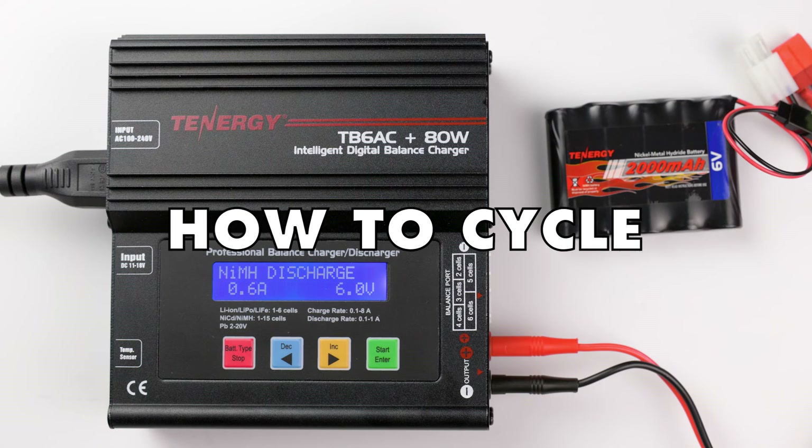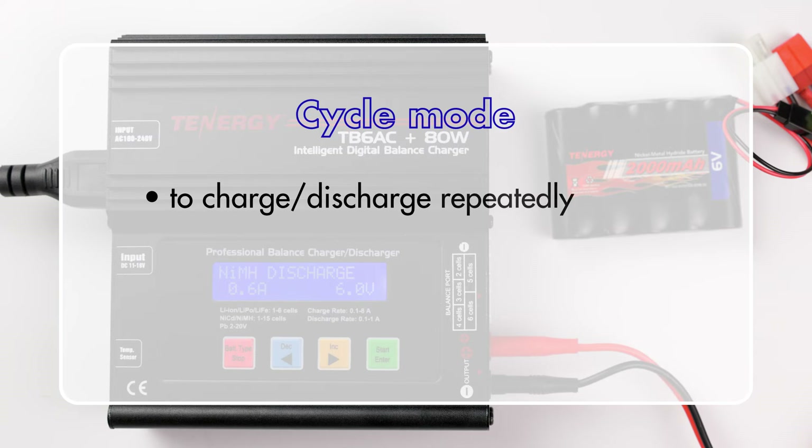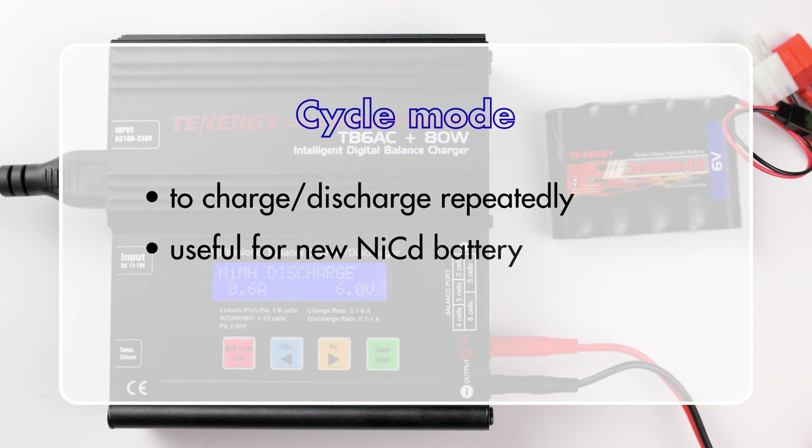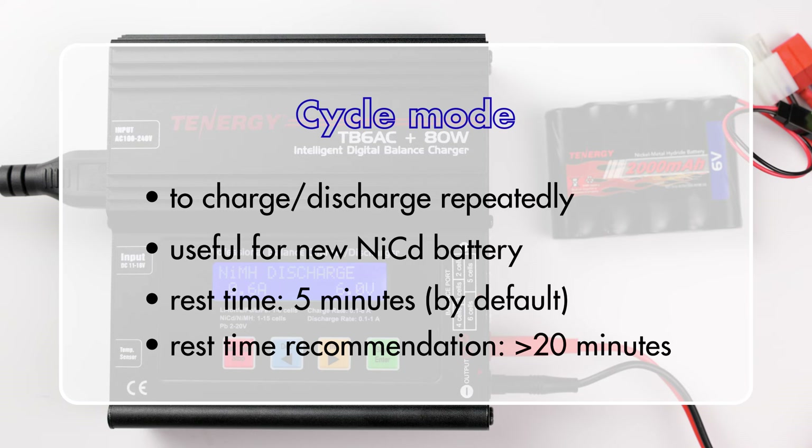Let's move on to how to cycle the battery. Cycle mode allows your battery to be repeatedly charged and discharged. It's necessary for new NiCAD batteries to allow them to reach their peak performance. Between each cycle, the charger will pause for 5 minutes by default. We recommend setting the timer for more than 20 minutes to allow your battery enough time to cool down.